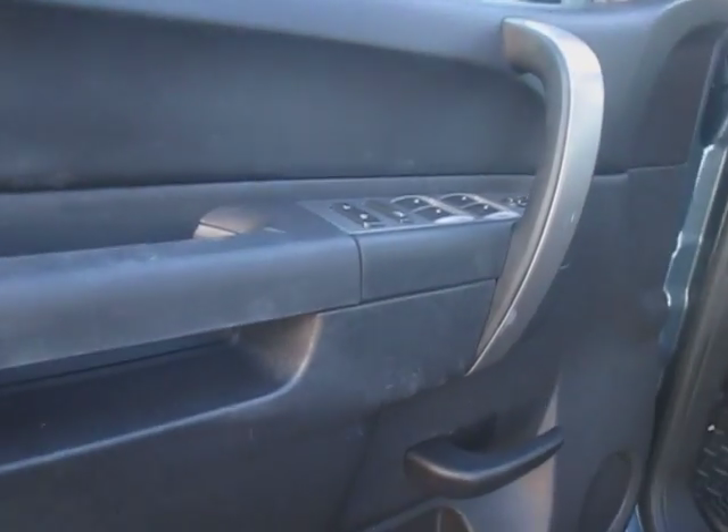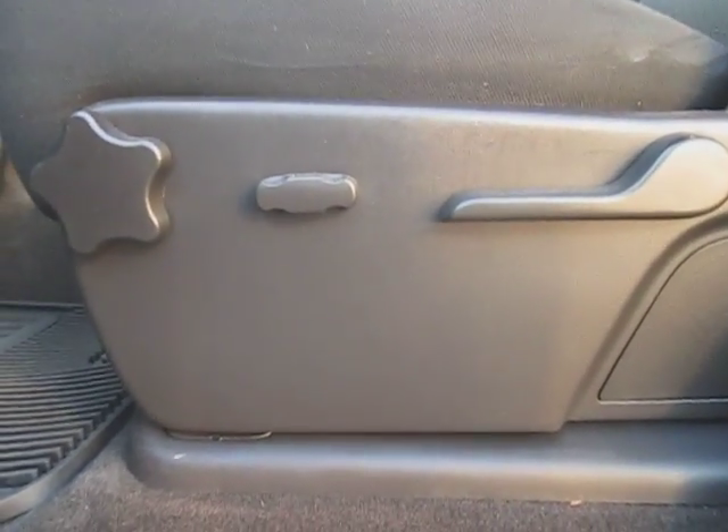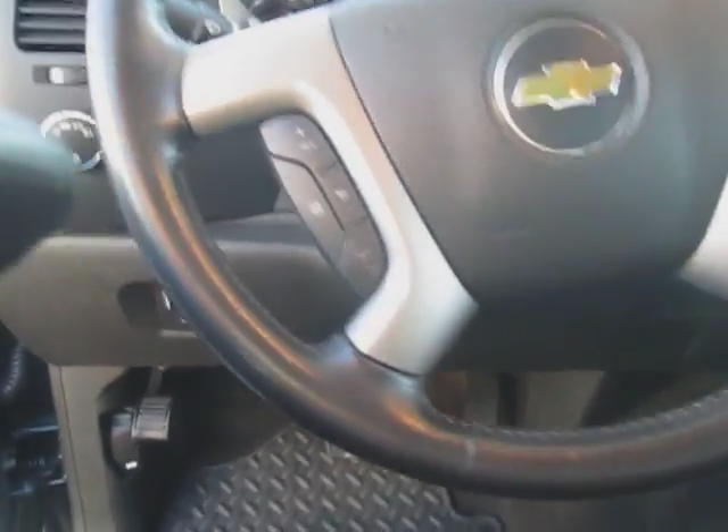If we take a look on the inside, we're going to find that we have automatic door locks, windows, and mirror control. Down at the bottom of the seat, you have your automatic seat controls. Here's your steering wheel with cruise control and radio controls on the left and right side.